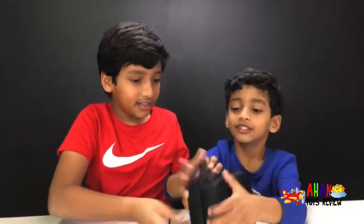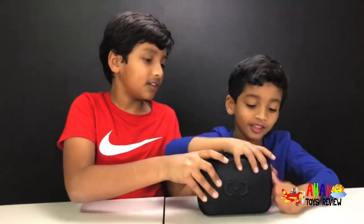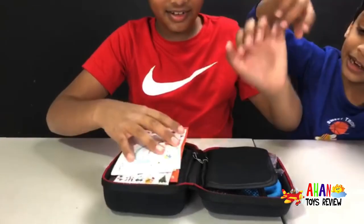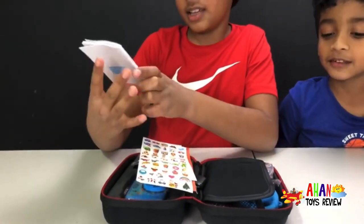Arjun, do you want to open it? Okay, you can open the zipper now. A camera! I think that was upside down — a small camera! Arjun, that is your camera. And then we got this.